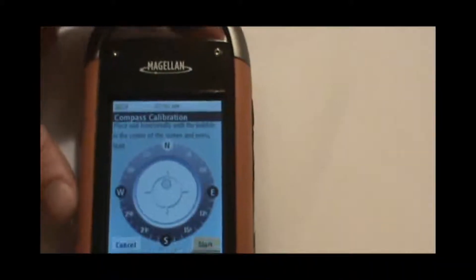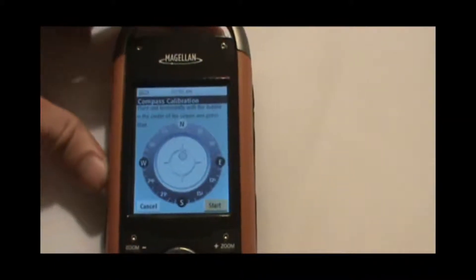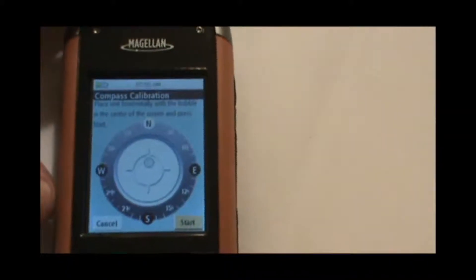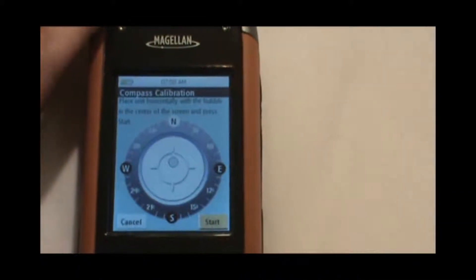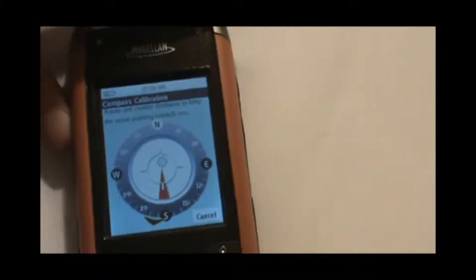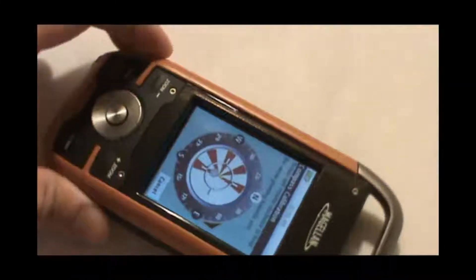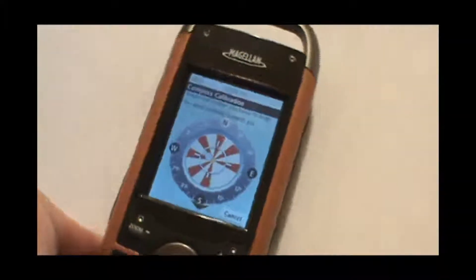So what we're going to do is, when we hit start, an arrow will come up. We're going to rotate the unit counterclockwise and keep the arrow pointing at us. Once we're ready and the bubble is in the center of the screen, go ahead and hit start. There's the arrow — just swing the unit around and keep that black arrow on the outside pointing at us as we turn it. You'll notice the red stripes beginning to appear in the center of the unit.